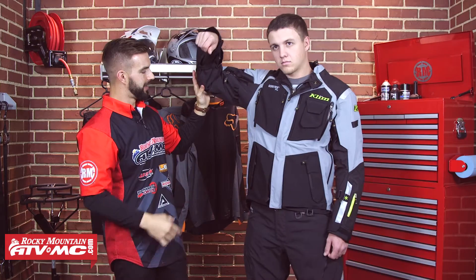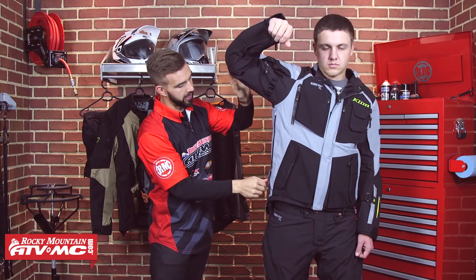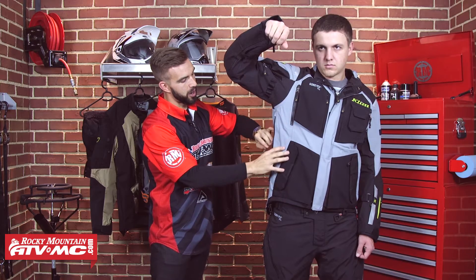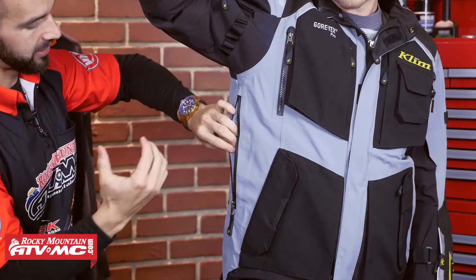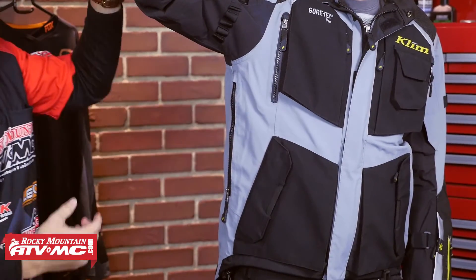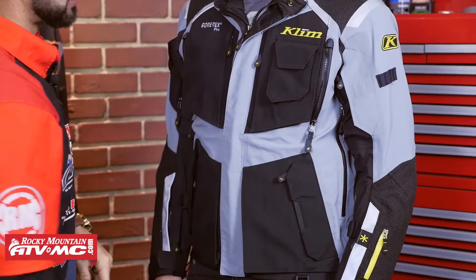If Trey lifts his arm up — this is one of my favorite parts — huge exhaust vents right here underneath the pits. They've designed that to be in a spot where it's easy to get to even while you're riding your motorcycle, and that is going to allow a ton of air to come through this jacket. Now if we look at the chest, you're going to have dual vents here, one on each side of the chest. And you're also going to have two giant vent exhausts in the back. A lot of ventilation built into this.